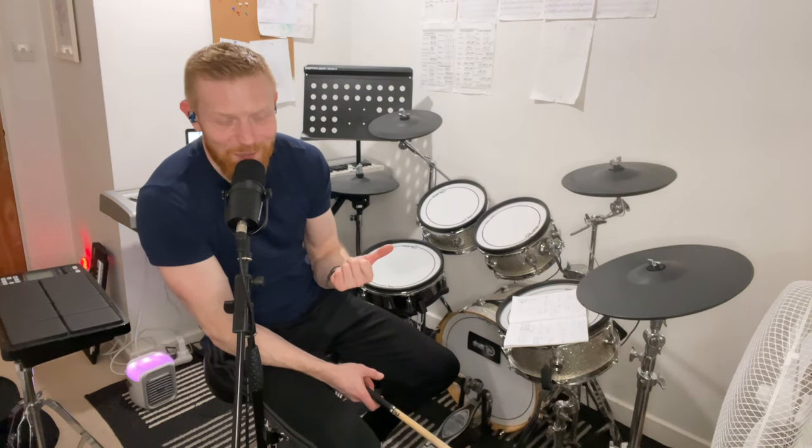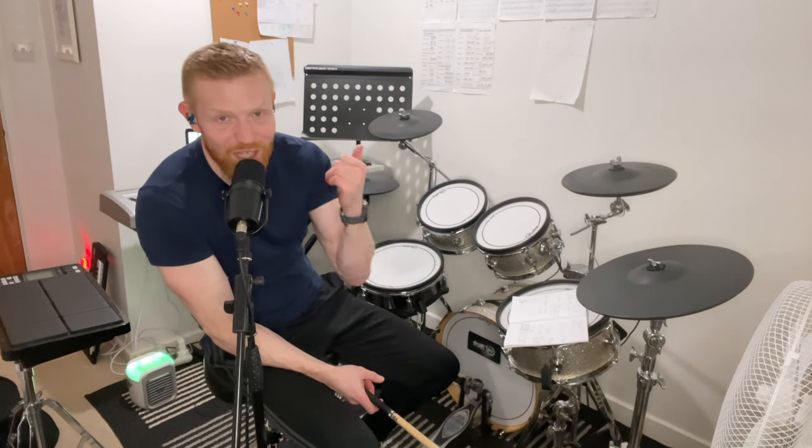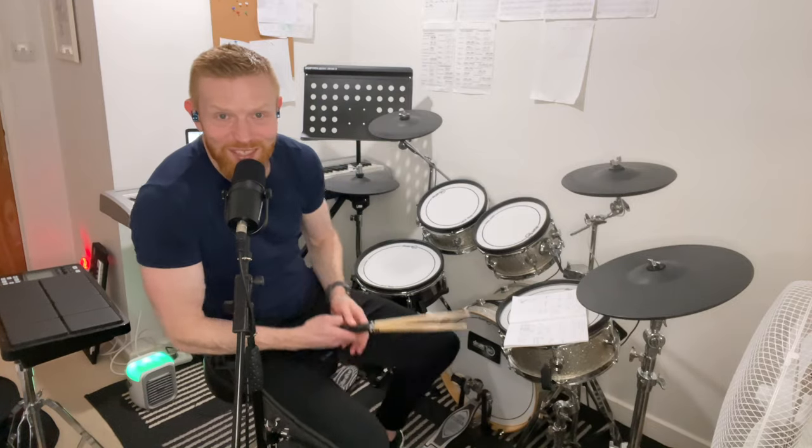Shout out to Andrew and Jorn Anderson for that amazing bit of drumming. I always thought this was programmed — it's the 80s after all — it sounds almost like a drum machine, but it's actually just amazing playing. A great drum part. Love it. Thanks for watching — see you soon.